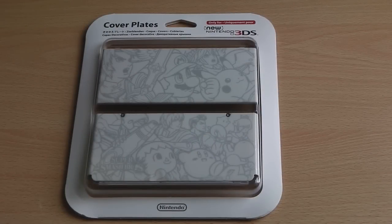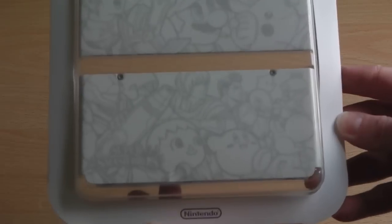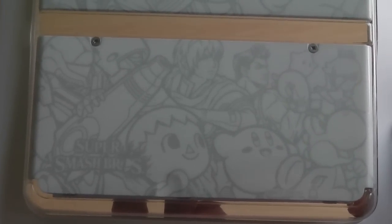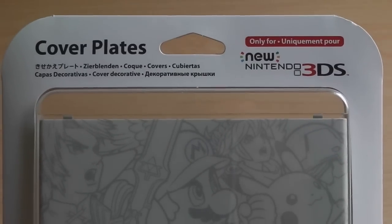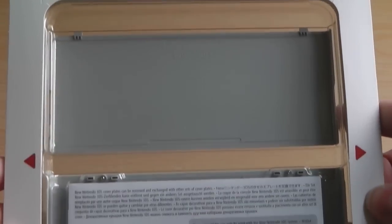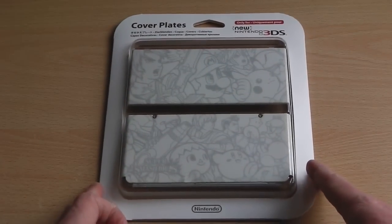The final piece bundled with the Ambassador Edition is the Super Smash Brothers faceplate. I'm not going to open or unseal it as I want to keep it mint condition, but here's a closer look. The bottom faceplate has characters such as Villager, Metroid, and Marth, whereas the top faceplate features more popular characters such as Link, Mario, Pikachu, and Kid Icarus — that top faceplate goes on top of the console and shows off to the public. The back of the plastic packaging gives a rough guide on how to place it onto your new 3DS and which consoles it's compatible with.